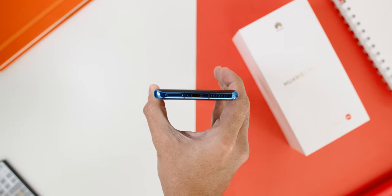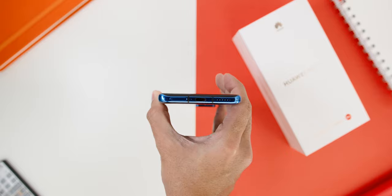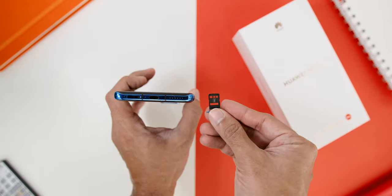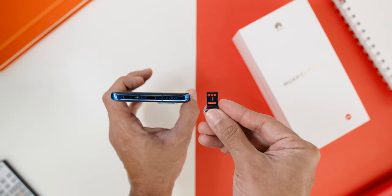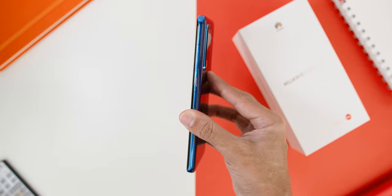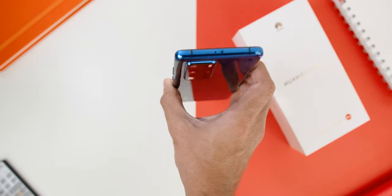Looking at the phone's ports and buttons: on the bottom there is the USB-C port with the speaker grill, and the nano SIM and NM card slot, which is Huawei's proprietary memory card slot. On the right, there is the volume rocker and the power button, similar to what you see on the Mate 30 Pro, and on top there is the IR blaster.